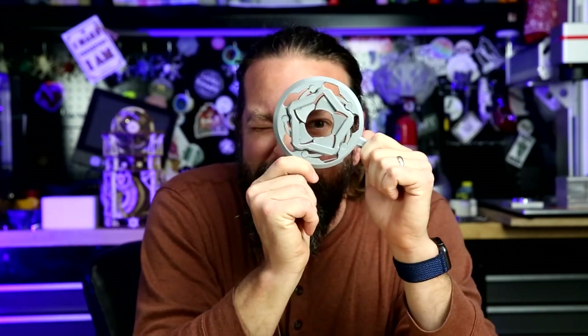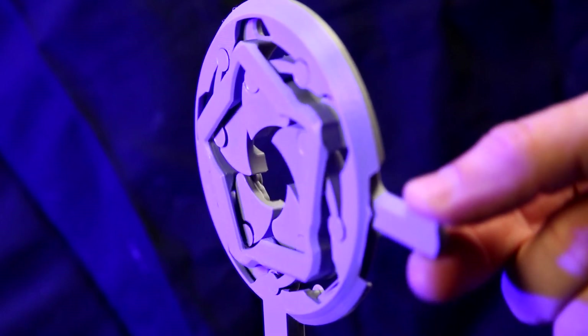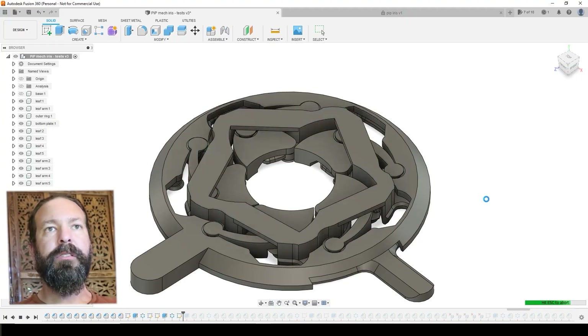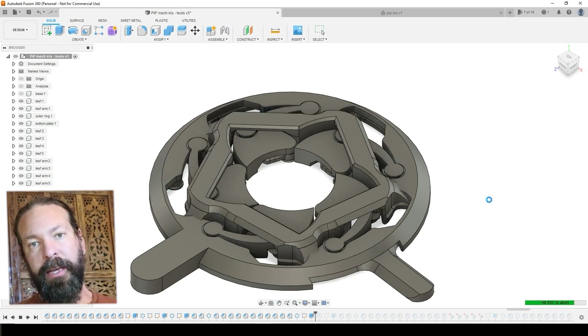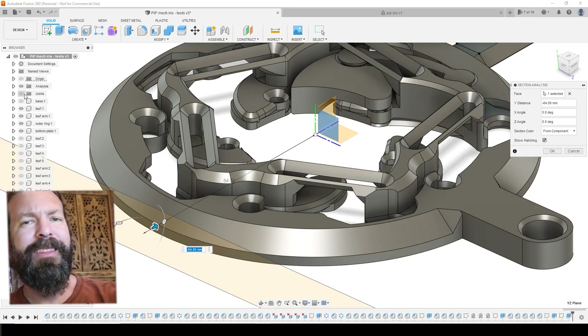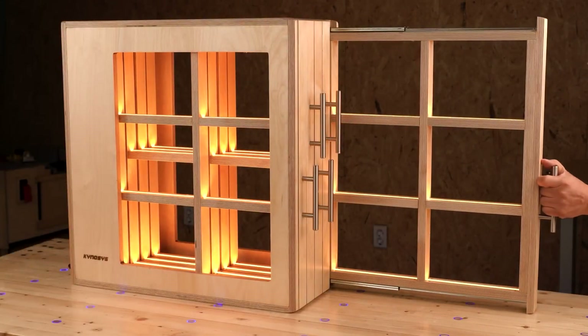On YouTube, Caleb Craft has a guide for creating your own print-in-place mechanical iris. Caleb is no stranger to mechanical iris designs — he's made a bunch, big and small — but the idea of making a print-in-place design where everything works just right off the printer bed was something he wanted to try. In this 15-minute video, you get to see Caleb's entire design process in Fusion 360, including all the little tips and tricks for engineering something to work as a print-in-place design. Of course, if you just want to download the design and play with it, he's included a Printables link for printing your own.